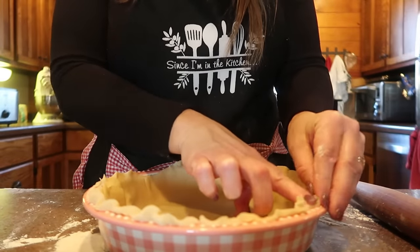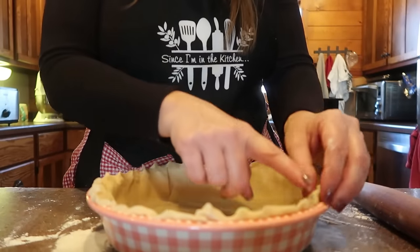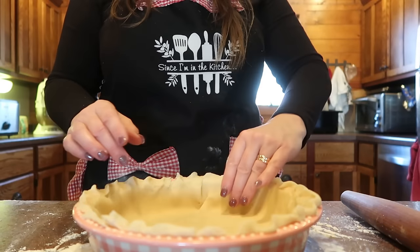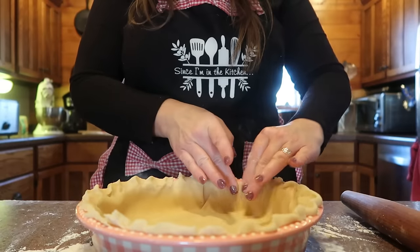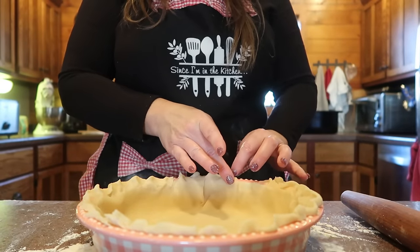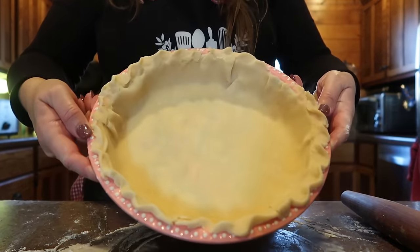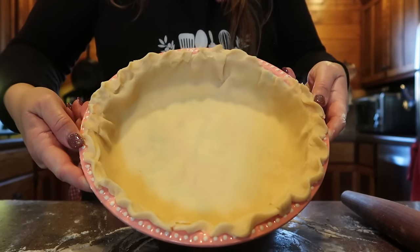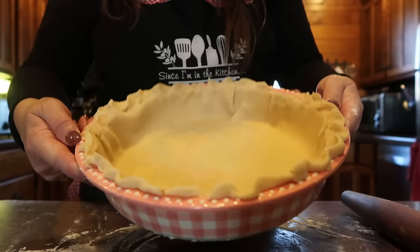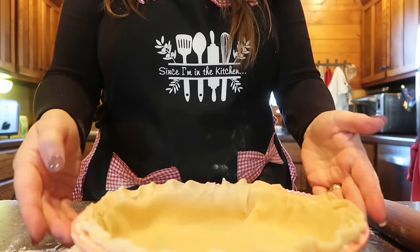I completely forgot to check my cranberry nut pie a little early. I just checked on it and it could actually go a couple more minutes. This side of the crust is a little low — we'll just squeeze it. I always come back to the idea that a pretty-looking pie makes people want a piece, but a good-tasting pie is what keeps them coming back. So even if it doesn't look perfect around the edge, it'll still do.